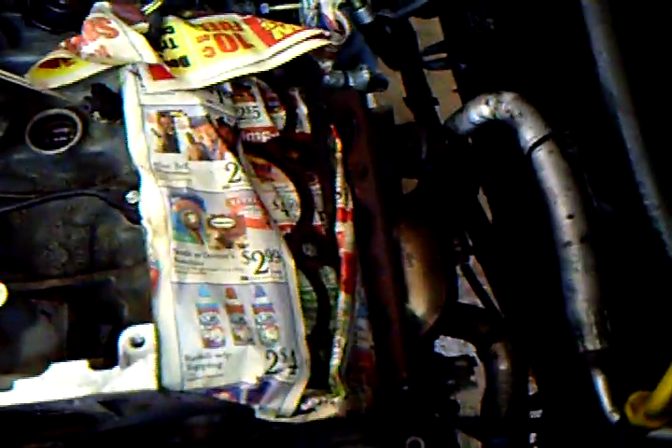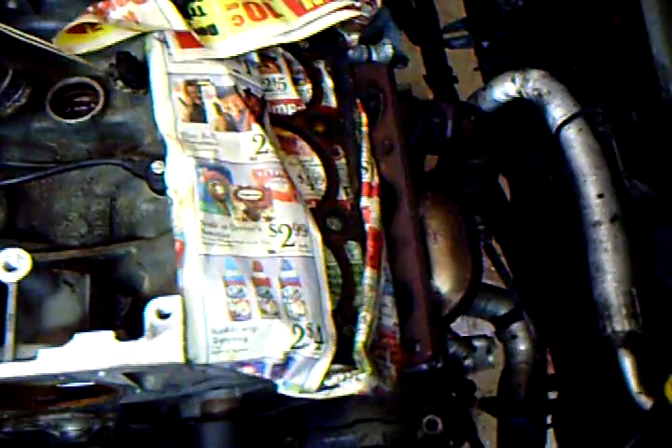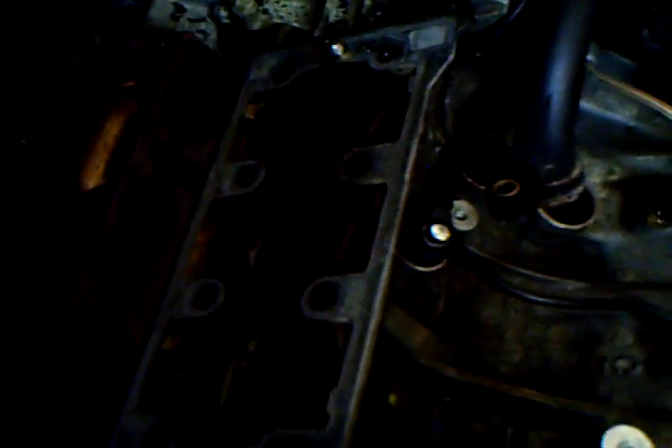The front pistons are under there, the head removed. Here's where the rear pistons are, and the head has been removed. The face has been cleaned. The objective here was to replace the head gaskets due to oil and coolant mixture.